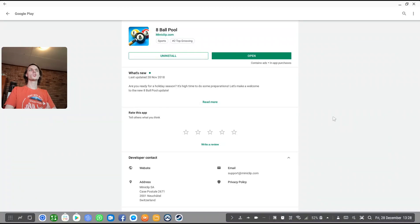Hey guys, what is up? My name is Sean Razalt and welcome to my Samsung Dex gaming series. In this video we're gonna go ahead and play 8 Ball Pool on Samsung Dex and simply see how well this game runs, and if this game actually has keyboard and mouse support or game controller support.